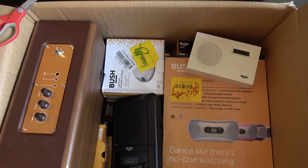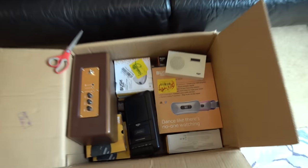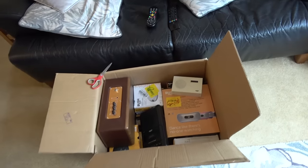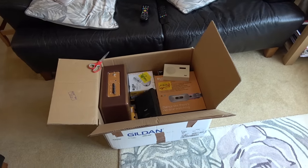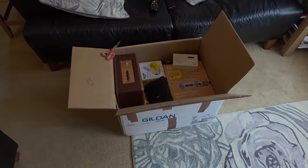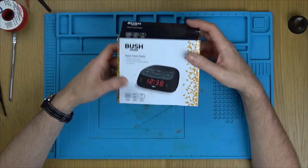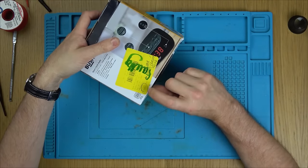They all look like they're Argos products because they've all got these return labels on them — they're Bush brand. Argos is like a catalogue shop here in the UK. I'm hoping these haven't been looked at, which would be nice, so there might be some straightforward fixes. First up, we have a Bush alarm clock radio, and it says on the back: volume doesn't work — refund.